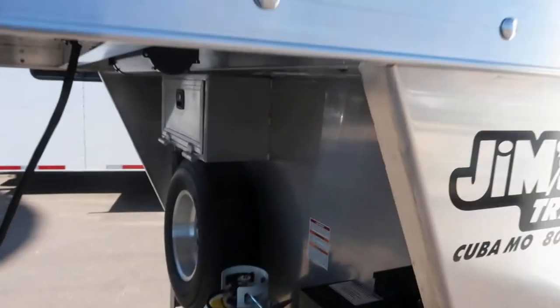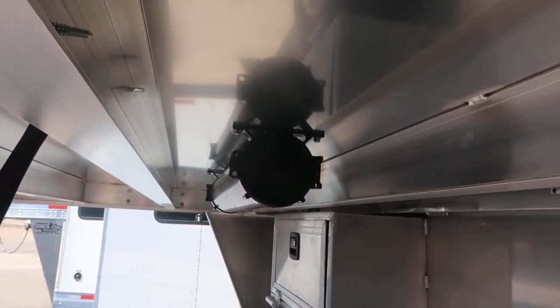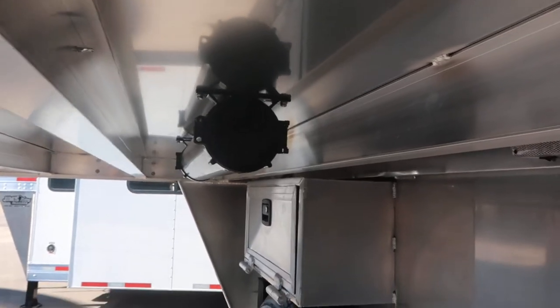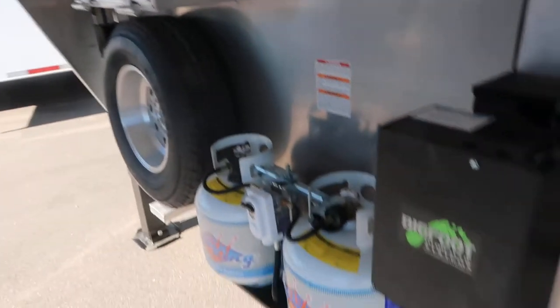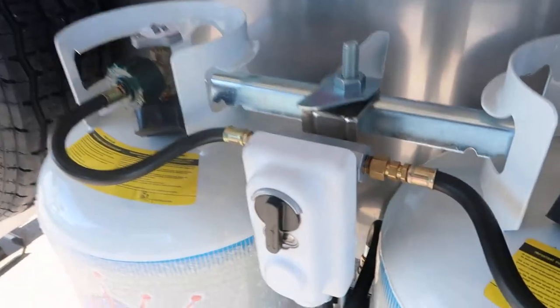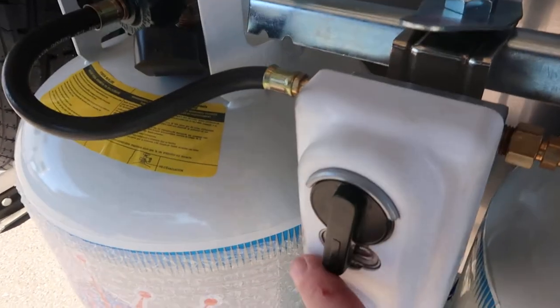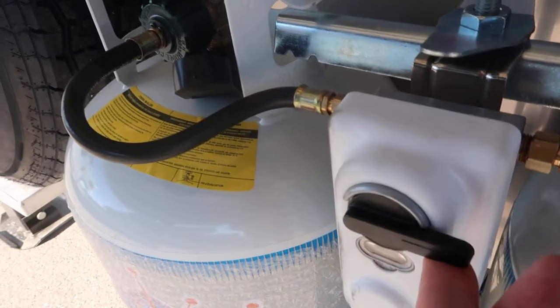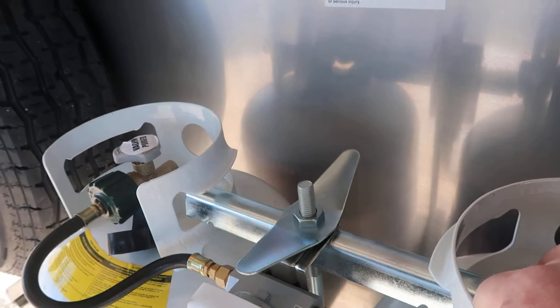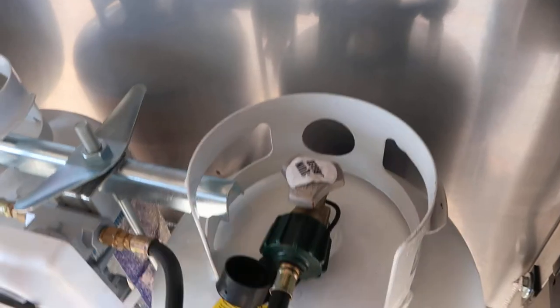Your sewer hose is right above your legs in that black tube, and each end comes off. Propane tanks — see that deal in the center? Most people think when it's like that it'll draw off both tanks, but it will not. There's an indicator right there, so you want to switch it to whichever side you're going to use. Turn it counterclockwise to turn it on and clockwise to turn it off.